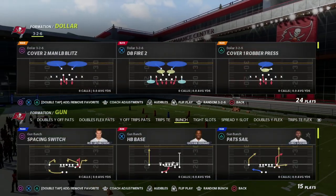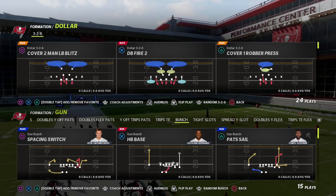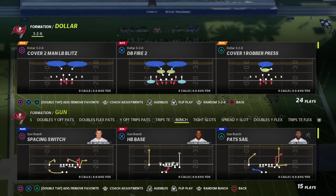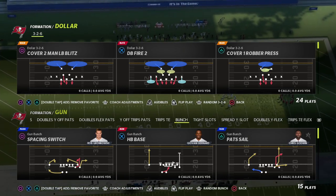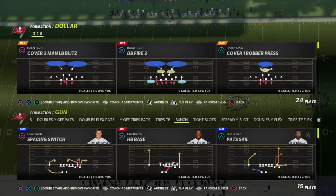In this video I'm going to show you the best way to run the Edge Blitz 3 out of the Dollar 3-2-6 in order to guarantee pressure against bunch, as long as they don't run play action. If they block the running back or the tight end, it's not going to matter because this is going to come in consistently.